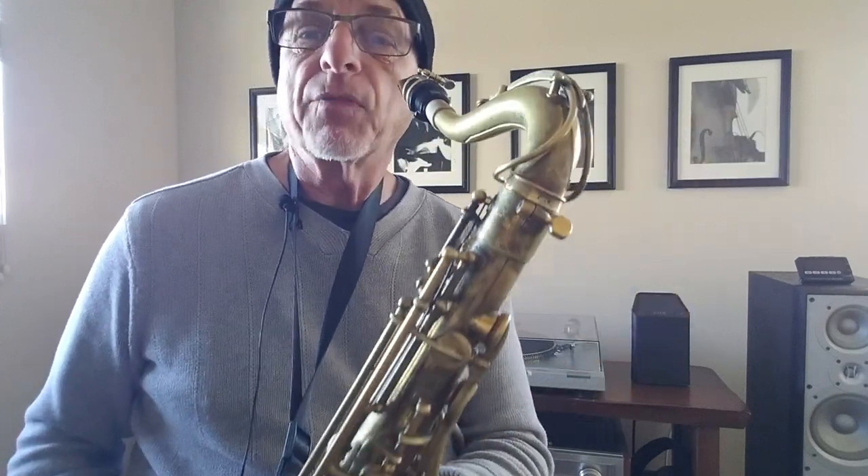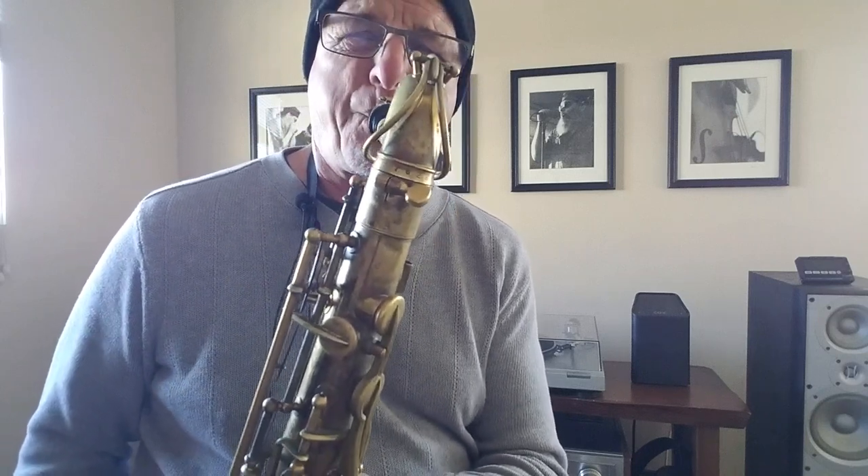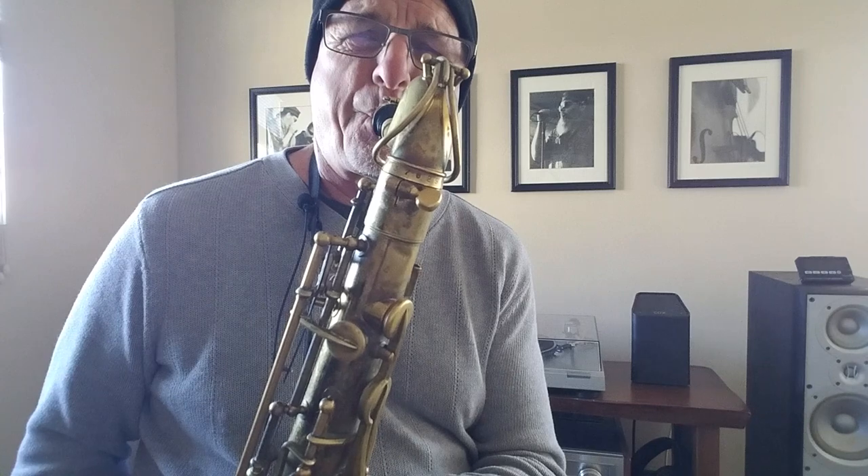I've played everything at the same volume there. Let's mix up the volume — let's play with dynamics. Let's start out like, hey, I'm a tenor sax player, I'm here to entertain you. I just faded out. And I'm doing it as a gross example series — you don't have to be that extreme. I'm just doing big examples that will jump out and grab you.